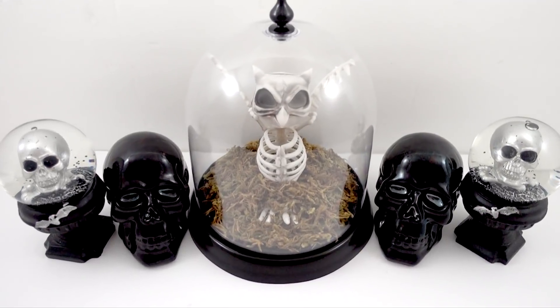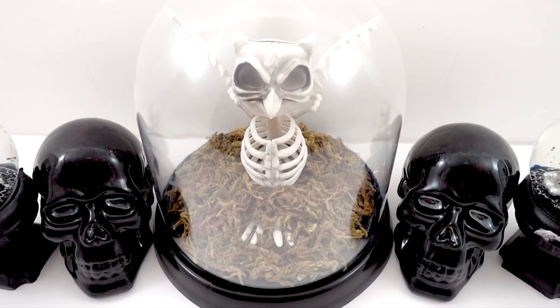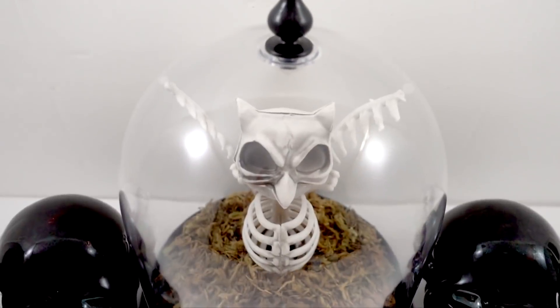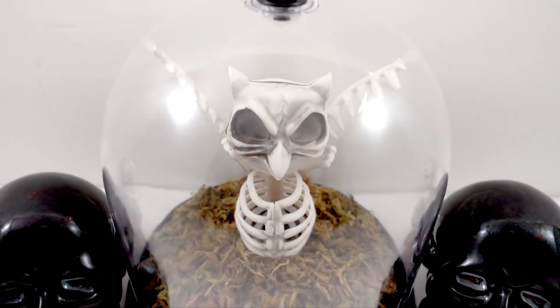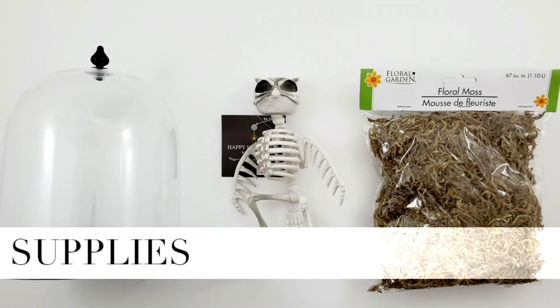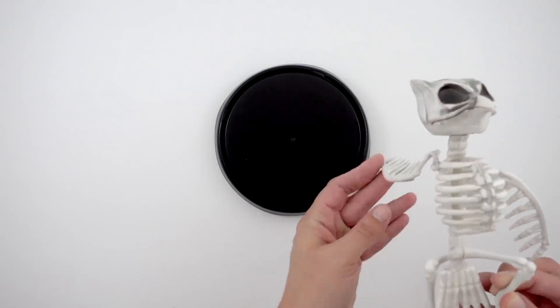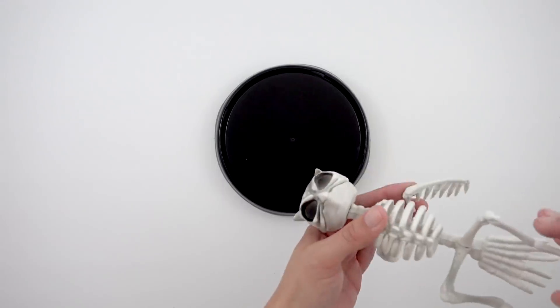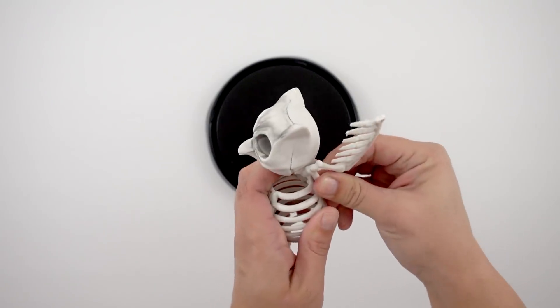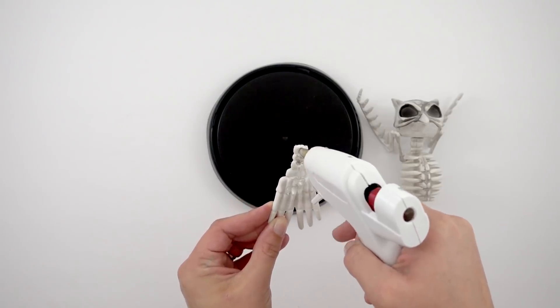For this third project, I made a skeleton cloche. These were all from the 99 cent store; the skeletons on the sides and those little dome ones were from the Dollar Tree. It's a super simple project. The supplies: a cloche from the 99 cent store, a skeleton bird, and brown floral moss from the Dollar Tree. I'm going to start with the skeleton bird — I'll move the wings out of the way and basically cut them in half, then take off part of the tail, and move his wings up so they fit inside.